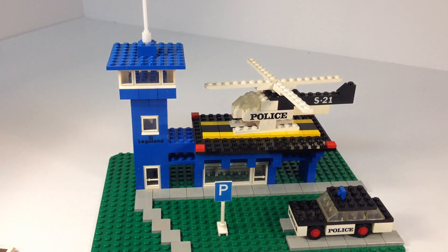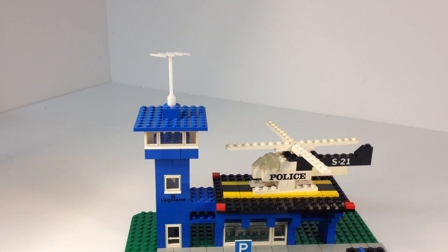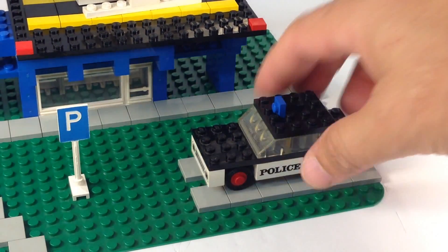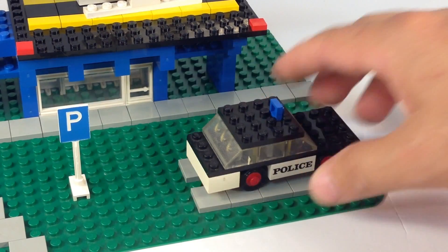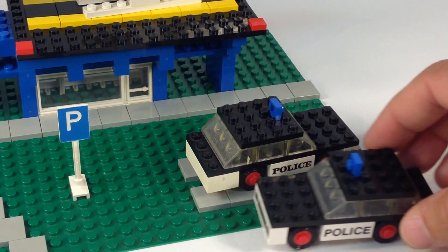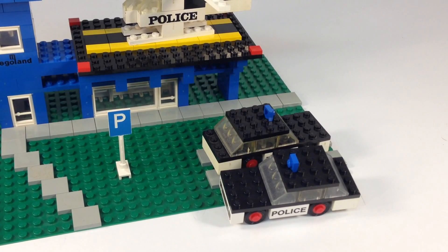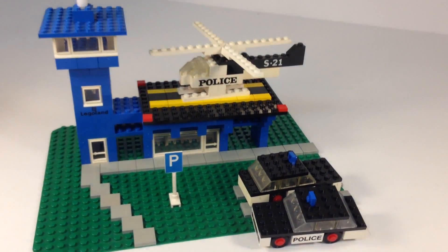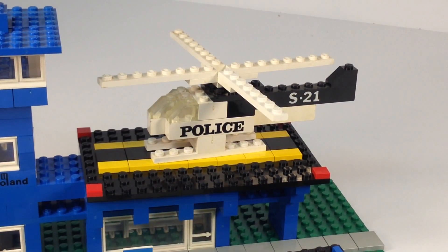It has the P sign — P-ing is okay here. It has the 8-prong antenna, which is very common for it to be broken. We've seen this police car before — it's got the printing there, police. I have another one. It's the same one from the police headquarters, set 575, plus it appeared in other sets as well. The helicopter has that S21, which is common on a lot of different sets.